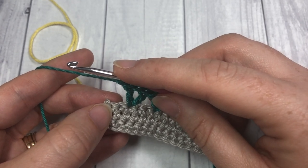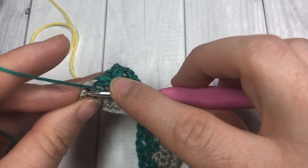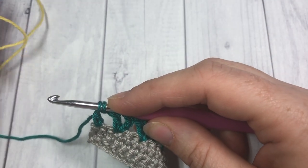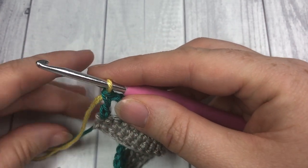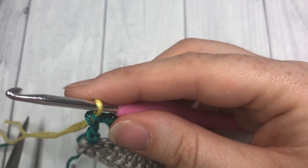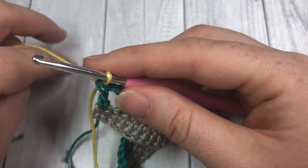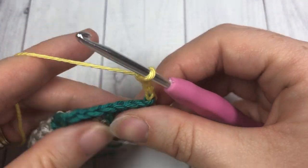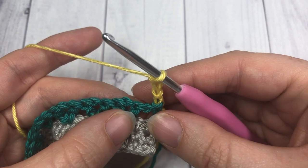To switch to your color C, work your double crochet: yarn over, insert your hook into that final stitch, yarn over and draw up a loop, yarn over and pull through two loops, drop your color B, pick up your color C, place it on your hook and pull through. You're now ready to go with your color C. You can fasten off your color B and weave in your end either as you go or later on. Once you have your color C ready, chain four — again this counts as a double crochet and a chain one space — then turn your work.